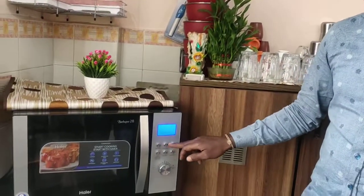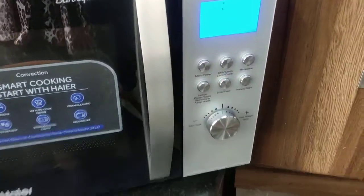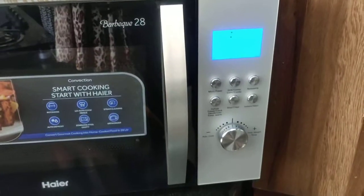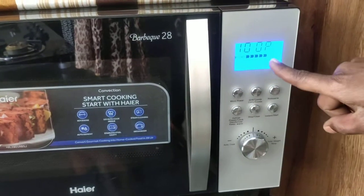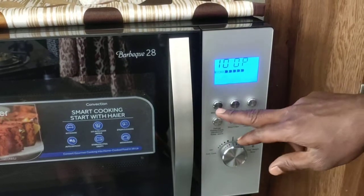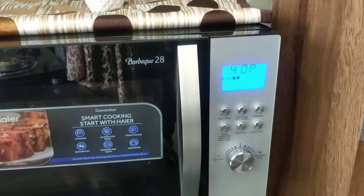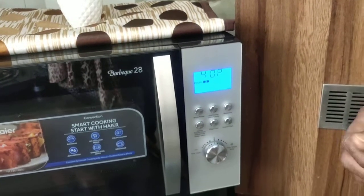Keep any food item on top of the plate and close the door. The first button is Micro Power — it is used only for cooking and heating purpose. If you want anything for heating or cooking, press this button. It shows 100P; 100P is maximum power. You can go for 80, 60, 40, or lower power if you want less power — similar to how you adjust the gas regulator flame.